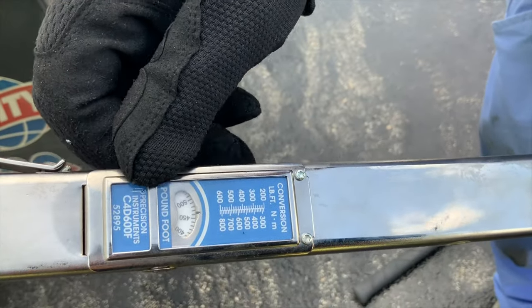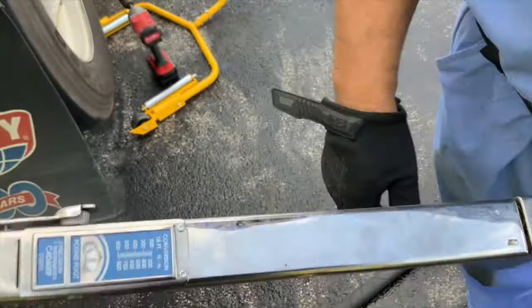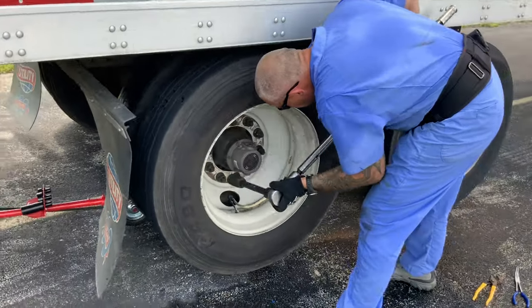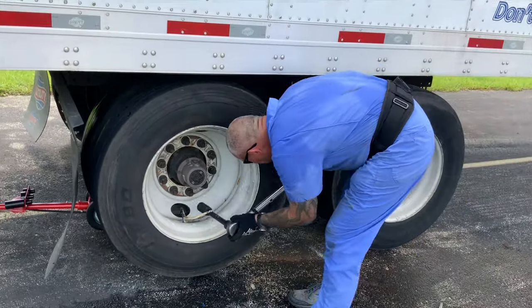You want to set it at 500 — that's the perfect spot. And don't forget, guys: make sure you re-torque those lug nuts after 50 miles. Safety first.